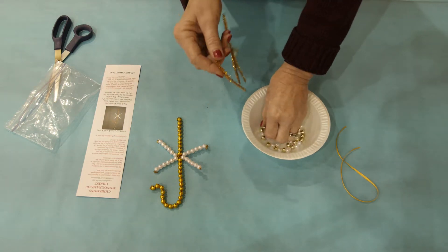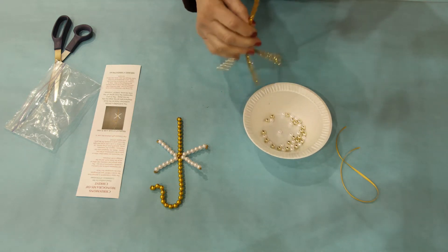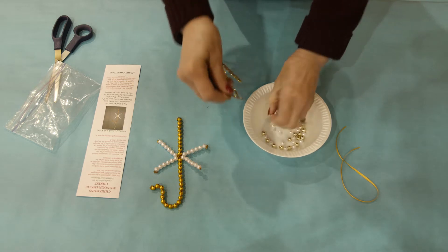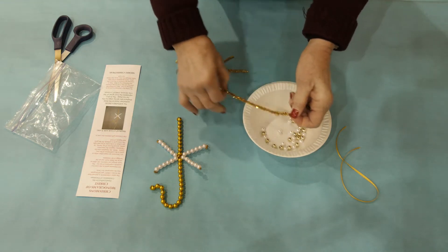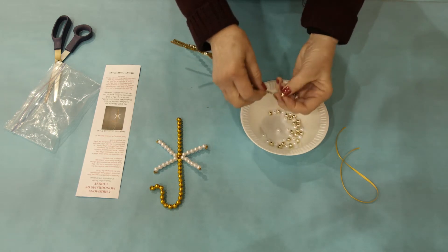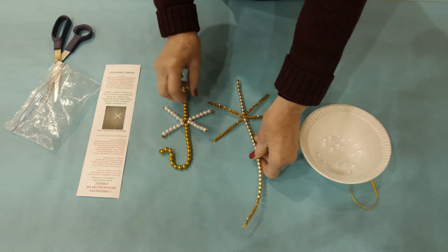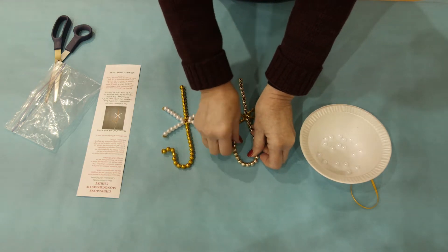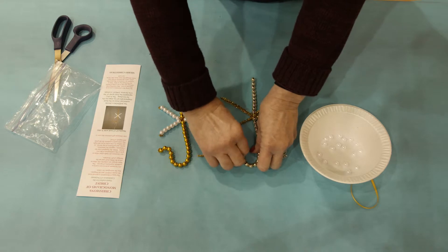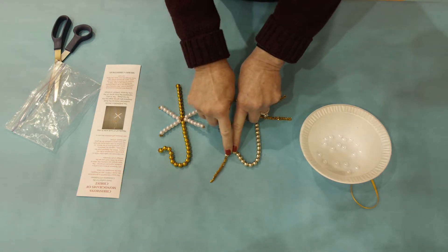Then you are going to add twenty gold beads to the top of the long part of the gold chenille stem. After you add the twenty beads, when you get to the end, fold back the extra gold chenille stem and twist it around that last bead if you want to, to hold those beads on, then cut off the excess.